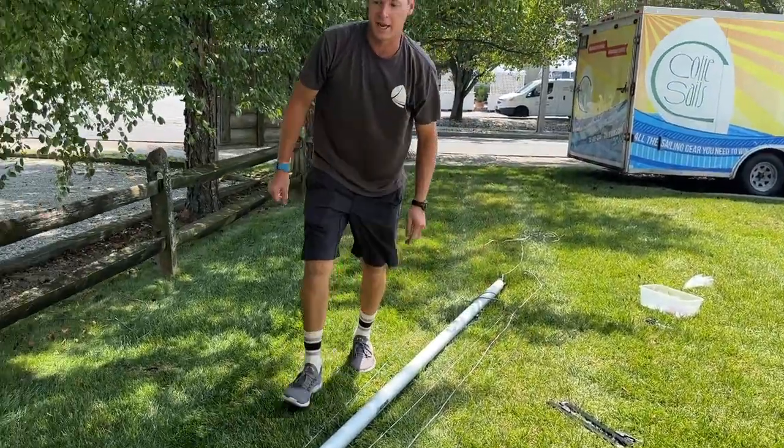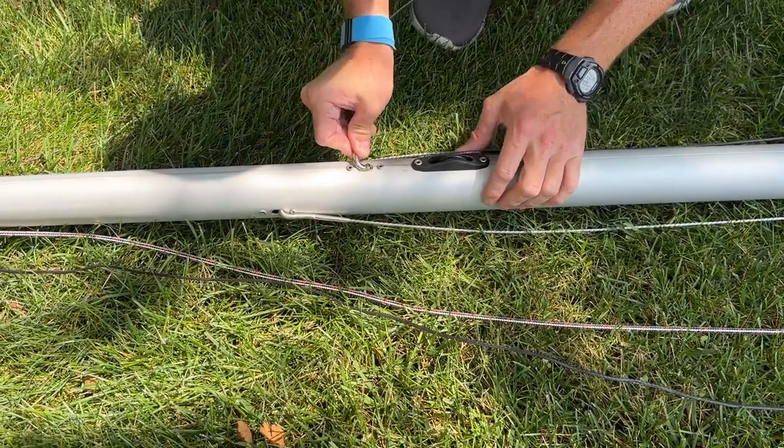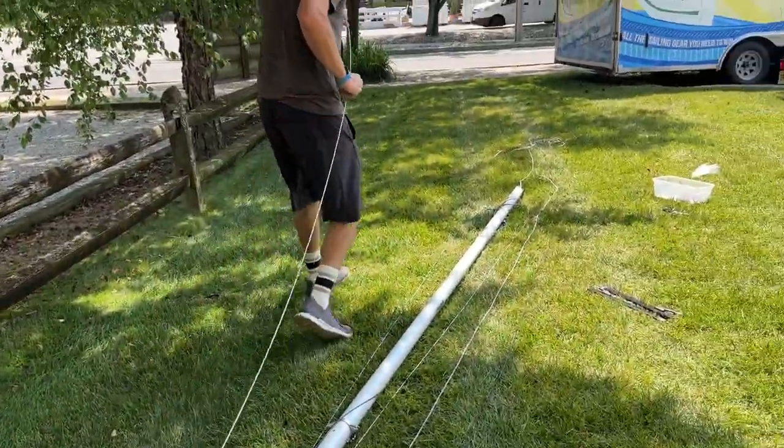Lastly, we're going to do the forestay — take this and put it in. This one is actually a little bit tighter than the other ones, but that's okay. Turn it sideways and then run it to the bottom of the mast.